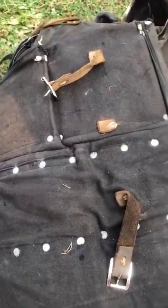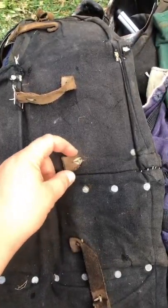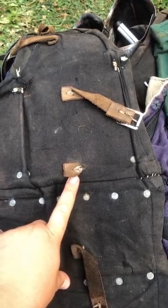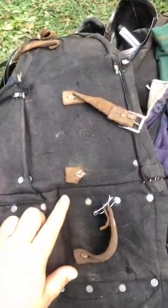Here we go — straight up, this is the brigadine. We've got a strap missing here and a buckle missing here, so that's one thing we need to do before Saturday: make sure we replace this and get that going. We've also got a greave here.